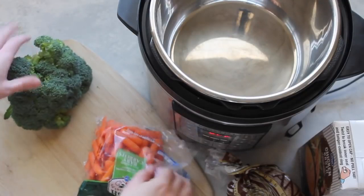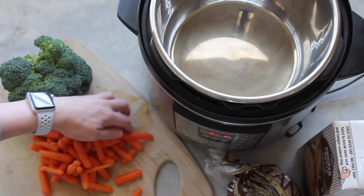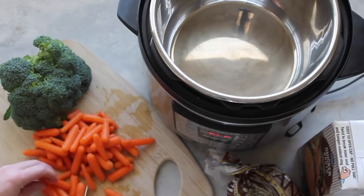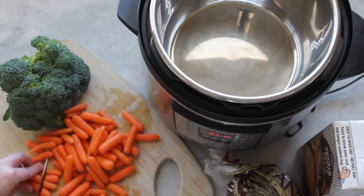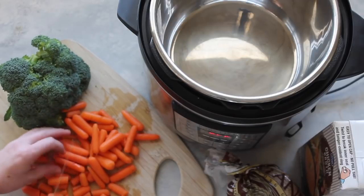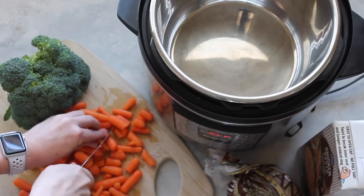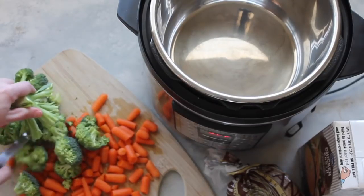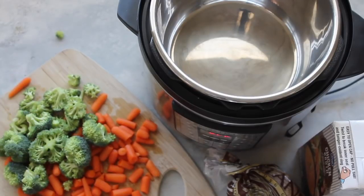First I'm going to start with my vegetables. I have some broccoli and a bag of carrots. I like to use the small bag of carrots, but you can use whatever you want. I cut mine in half just so my kids can have a bite of carrots without trying to shove the whole thing in their mouth. If you want to make it simpler, just leave the carrots small without cutting them. Once my carrots are chopped, I'm going to cut off my broccoli. In the instant pot it cooks the broccoli really well, so you don't have to chop your broccoli any more than this.